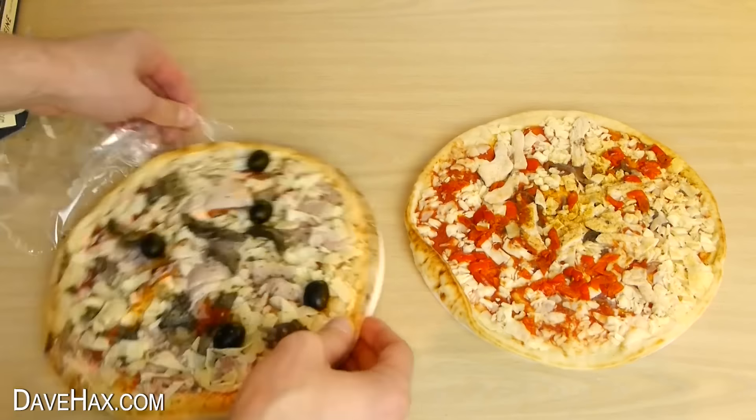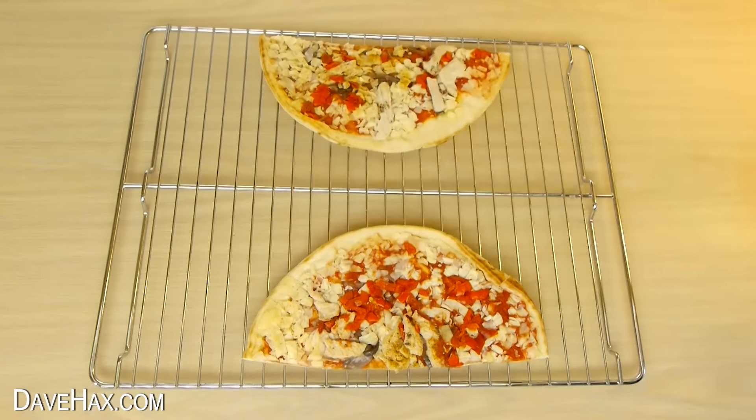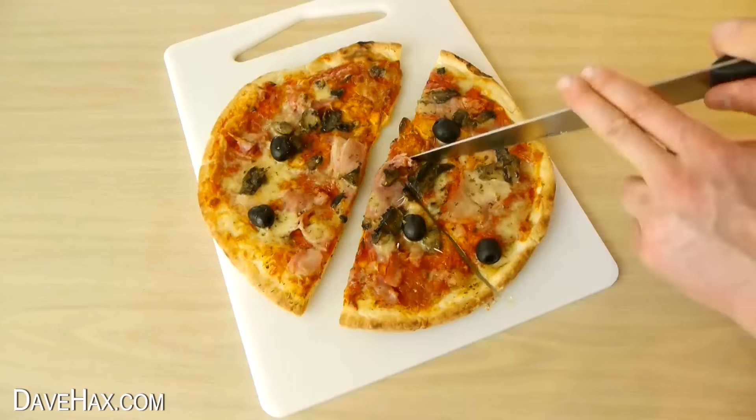If you're also serving pizzas but find there's not enough space to fit them both in properly, chop them in half and place them on an oven rack like this. They should now slide neatly into your oven. And when they're cooked, you can slice them up as normal.